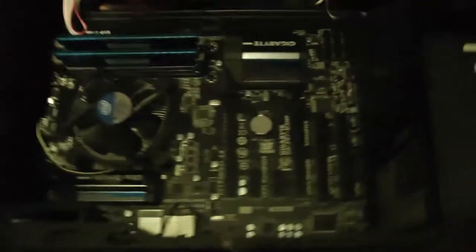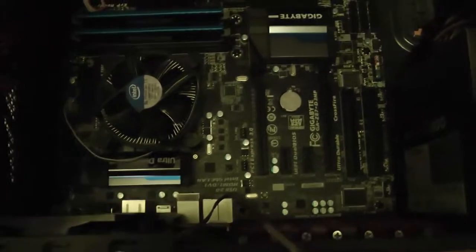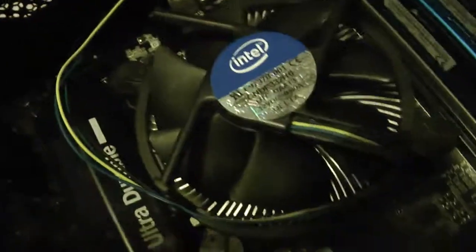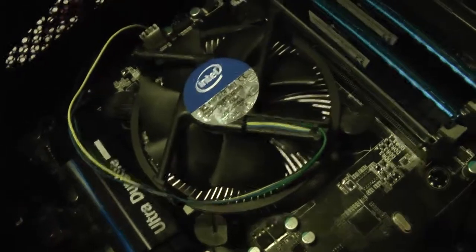The motherboard is now fully mounted inside the case. So we've got the power supply, we've got a mechanical hard drive, we've got an SSD drive, we've got the motherboard, we've got 8GB of RAM - two 4GB sticks, and we've got the processor which is under that fan and heatsink.